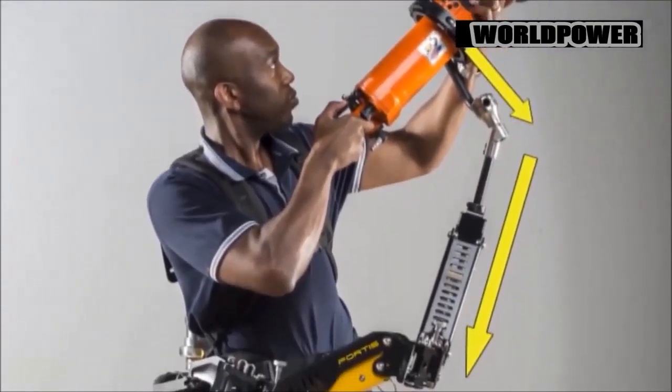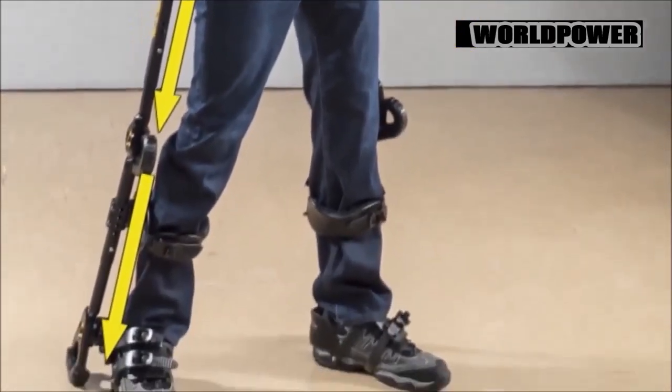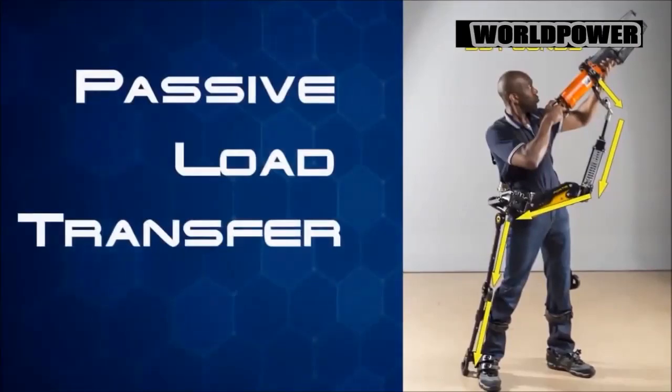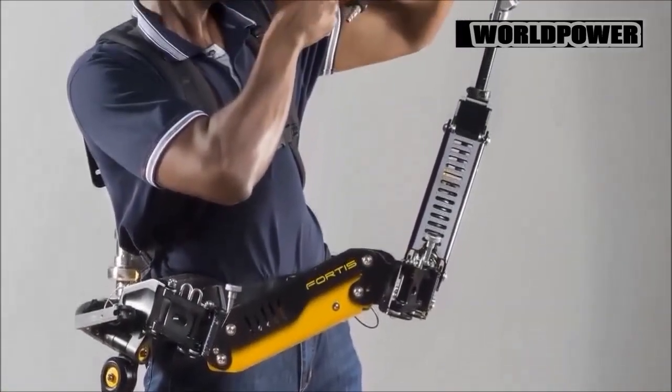Fortis uses a three-pound, rechargeable BB-2590 lithium-ion battery. Developed by Lockheed with internal research and development funds, Fortis is designed to help soldiers run, maneuver, carry injured comrades, and perform a wide range of combat tasks while preventing hyperextension of the knee.